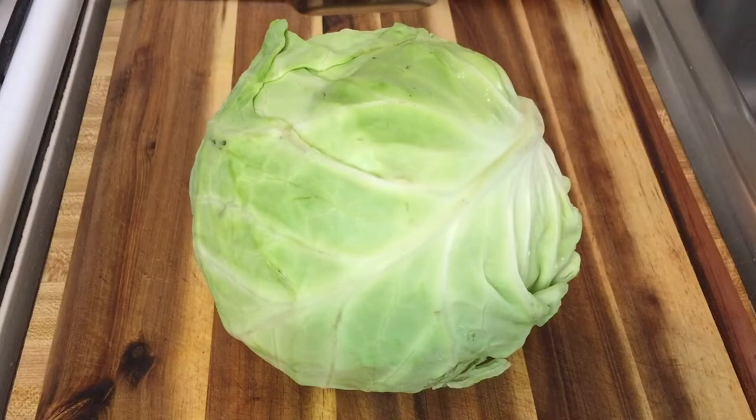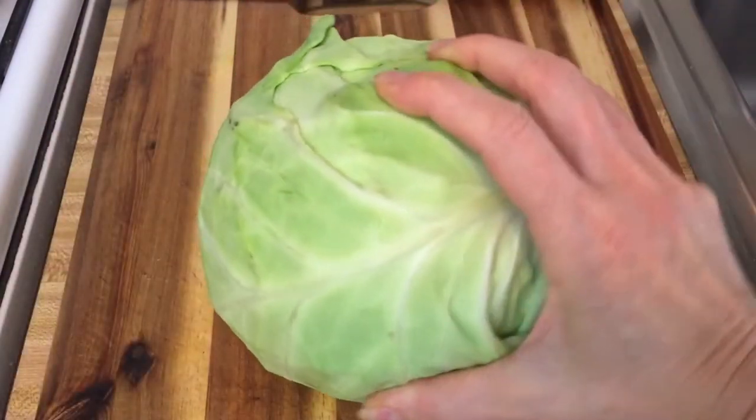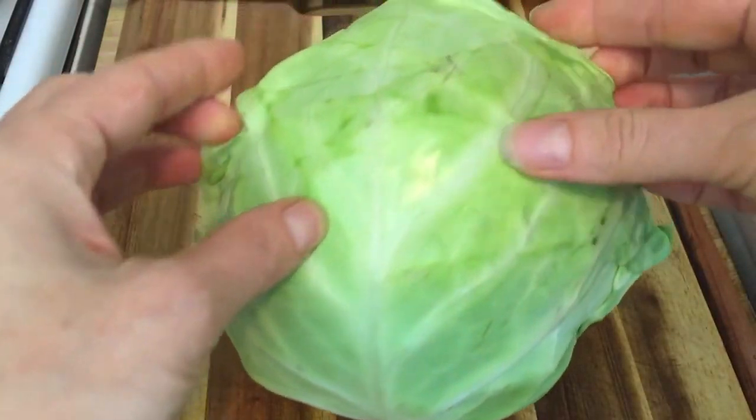You've got to love cabbage — there are so many ways to use it: coleslaw, stir fries, stuffed cabbages, some people even juice it. However you like to use it, I'm going to show you some easy ways to cut it. This cabbage head I've already cut off a piece on one side so that I'm laying the flat side down, making it more stable.